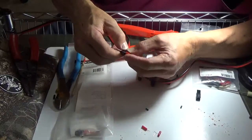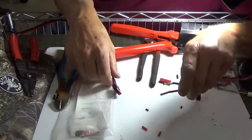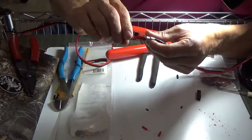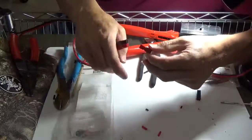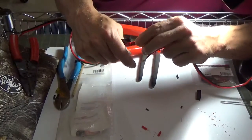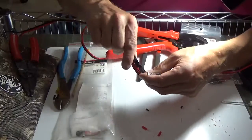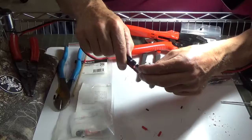Now we're going to slide these together. What we've got to pay attention to is on this connector here we've got to make sure we get these correct. See how that just flips around? That looks good. They'll only go one way — you can see that's not going to work, but if you turn it around 180 degrees then it'll slide right in.